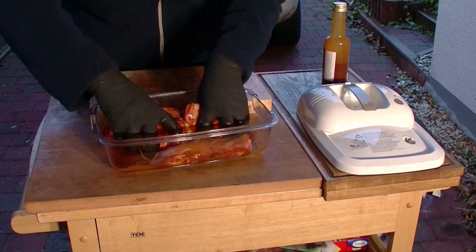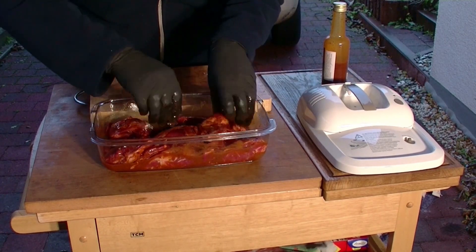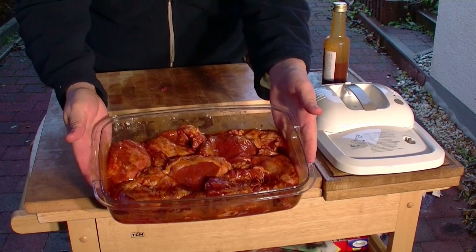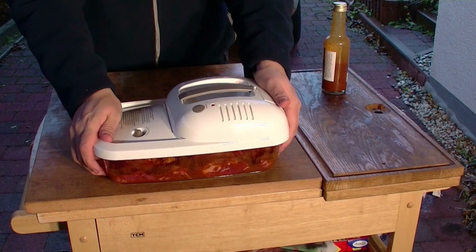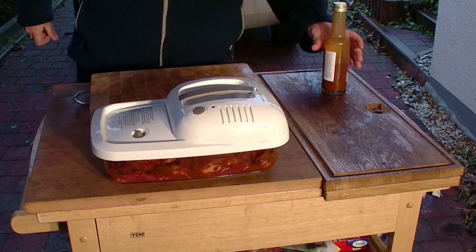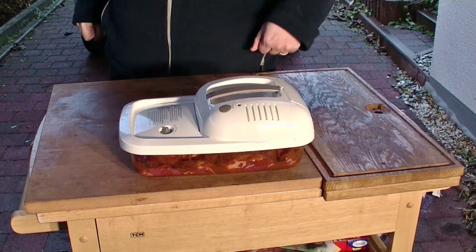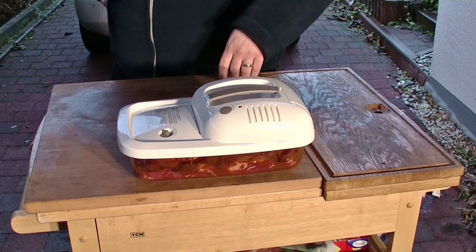Was ein Geruch! Die Marinade riecht schon mal super lecker. Wenn die Schweinebäckchen schön mit der Marinade eingeschmiert sind, kommt der Deckel drauf – kurz andrücken und Vakuum. Vakuum ist gezogen und jetzt zwei Stunden lang marinieren lassen. Dann bereite ich den Grill vor und dann werden die Dinger erstmal ein bisschen angeräuchert.